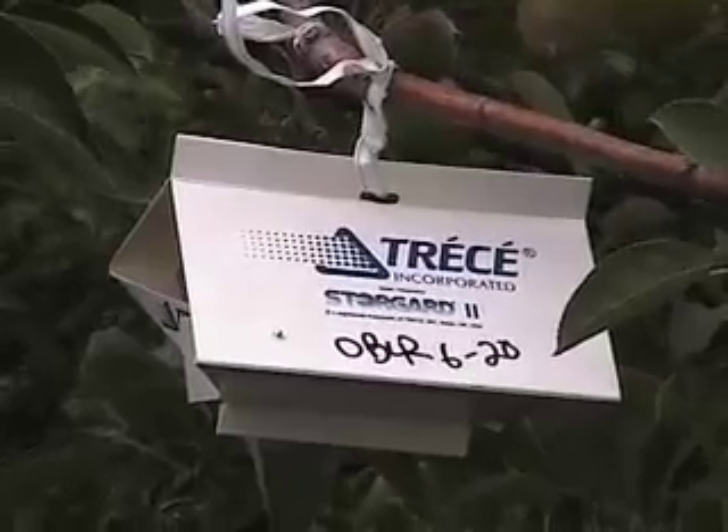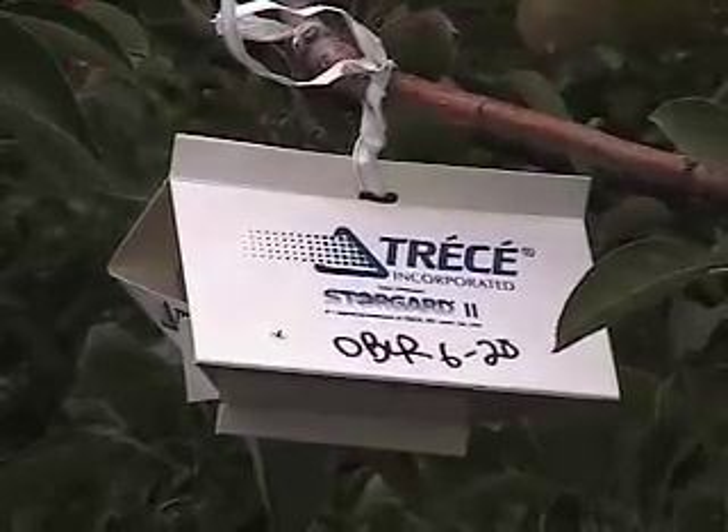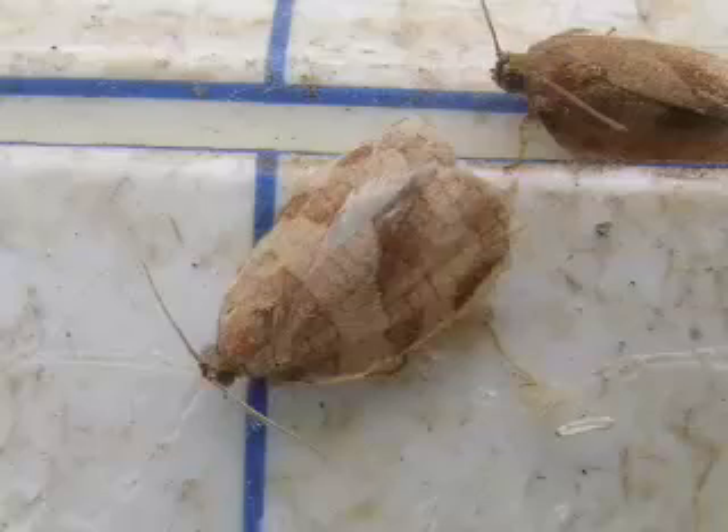I wanted to show you a pheromone trap back here that I put up a couple days ago, on the 20th actually. This pheromone trap was targeting oblique-banded leaf roller adults. Leaf roller from last year — you're going to have the adults from that overwintering generation flying. They typically start about 900 degree days after base 43 after January 1st, which we reached last week.